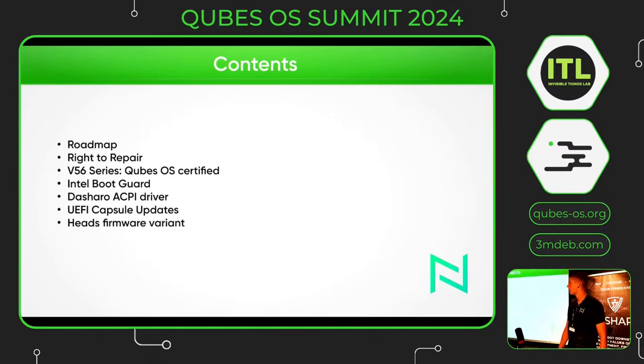The roadmap of today: we'll tell you something about the right to repair and the new laptop, the V56 series, CubesOS certified. Then we'll tell you something about the Intel Boot Guard, the ACPI driver, the UEFI capsule updates, and the HATS firmware variants.